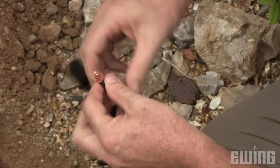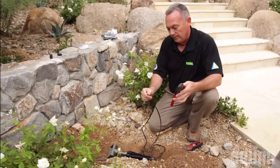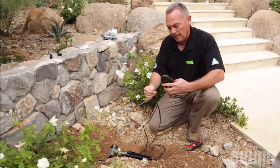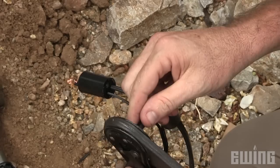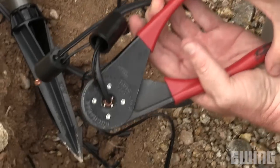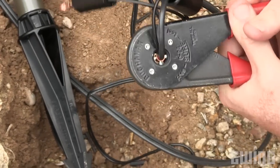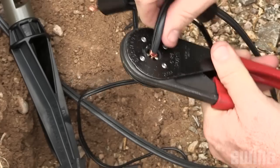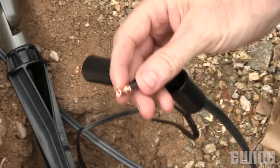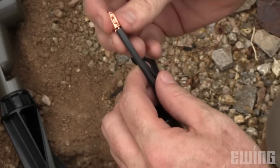This is the Buchanan C24 crimp tool, made specifically for a crimp canister type connection. What it does is squeeze on all four sides at one time, giving you one of the tightest connections available to you in low voltage lighting. This is a bulletproof connection.